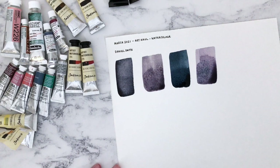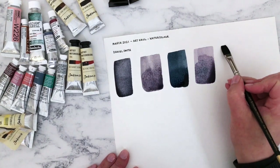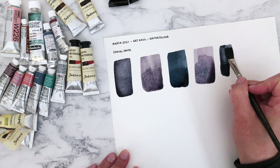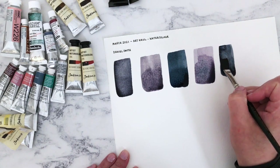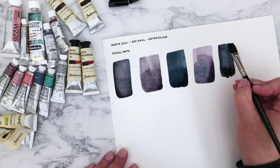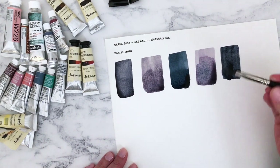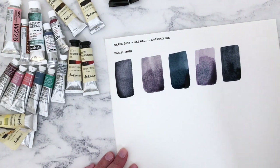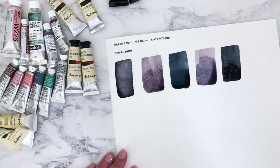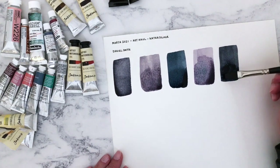The next one is going to be Sodalite Genuine. Gosh, this looks really dark — much darker than I expected, but in a good way. Oh wow. I already know I love it. Actually, this is really like an indigo — this is gorgeous. There's some kind of weird vibration happening in here; I don't know whether the camera's picking it up, but you can hear something rattling. Sorry if that's annoying. Gosh, that's really nice.